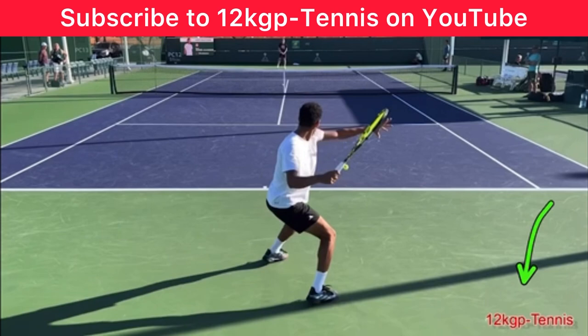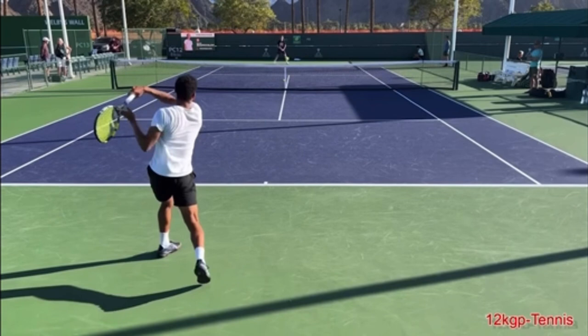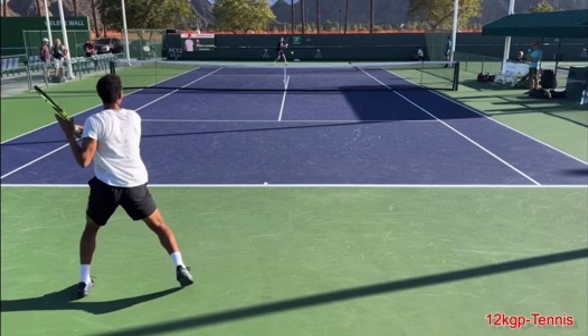The way you want to check your own technique is simply to film yourself, review the footage, and compare it. Look for these three things in your own technique.